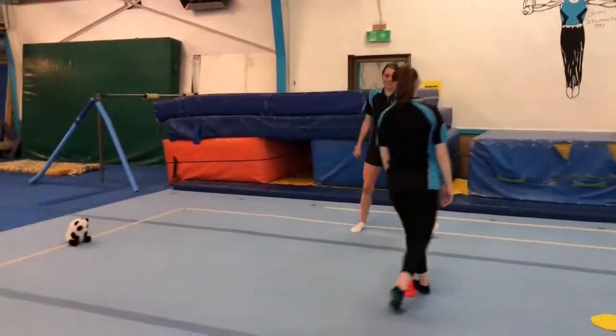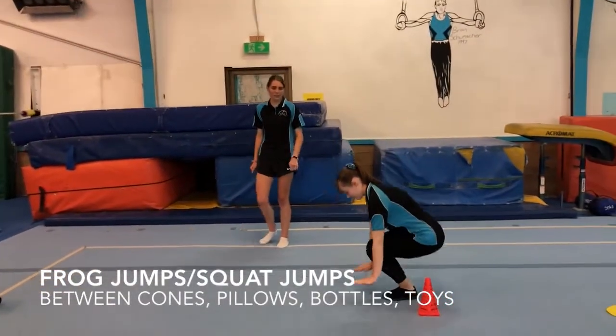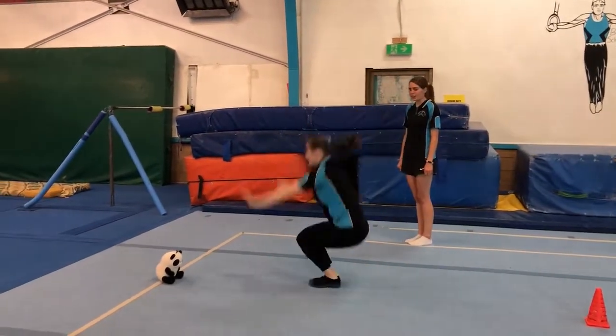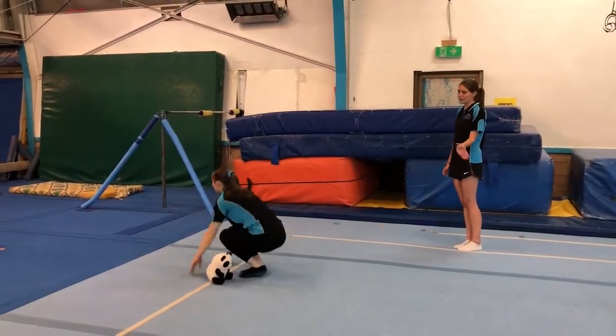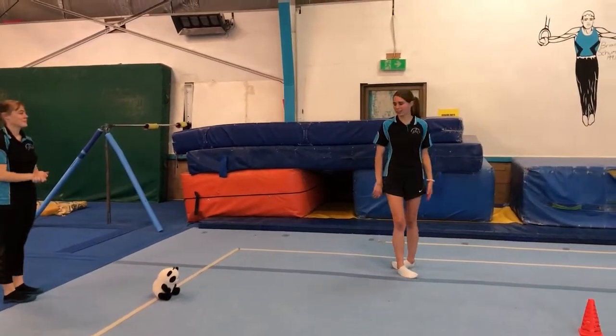Then this one, you have frog jumps or squat jumps, whichever you want to call them. You're just going to start down in a squat shape, then jumping up, getting your arms up as high as you can, and then jumping all the way to your next marker, which can be a toy or any kind of thing you have in your house to use as a marker.